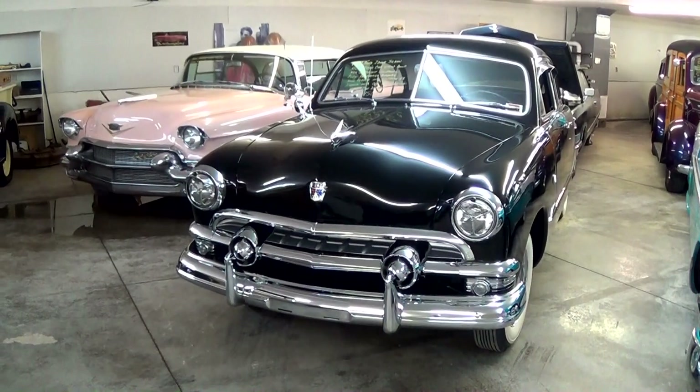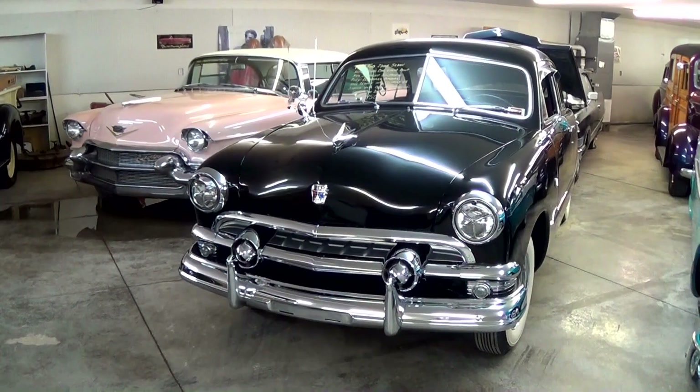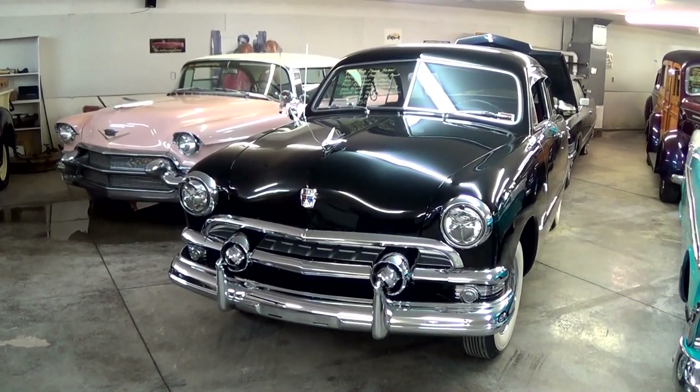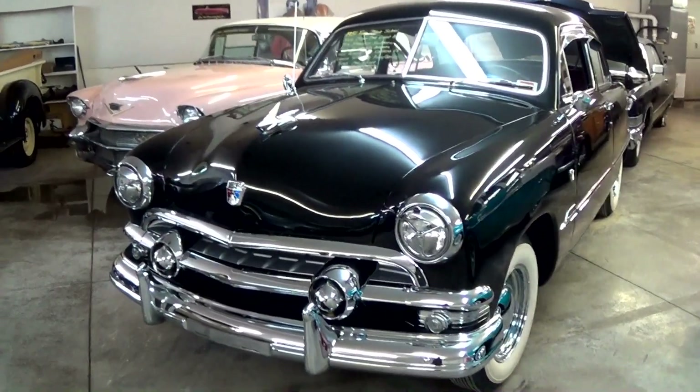Hey everybody, today I'm coming to you from Country Classic Cars here in Staunton, Illinois. I thought you might like a look at this really nice looking shoebox Ford. This is a 1951 Ford two-door sedan, and it's looking pretty mean in that black. So I thought we'd take a closer look at it here.